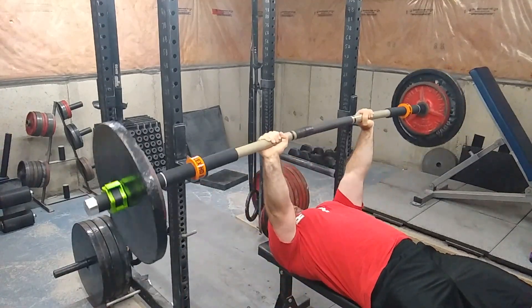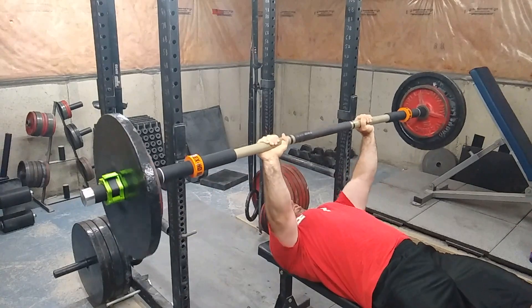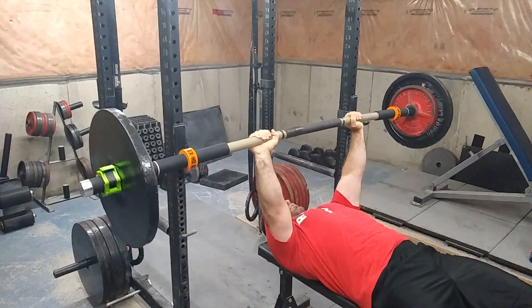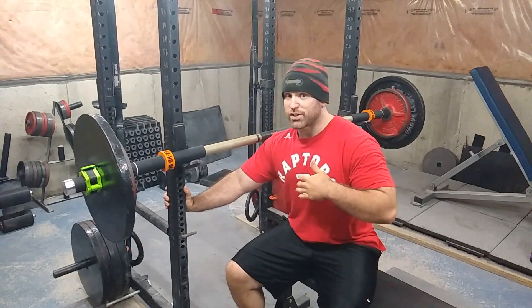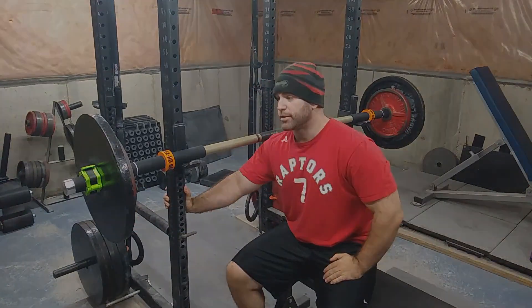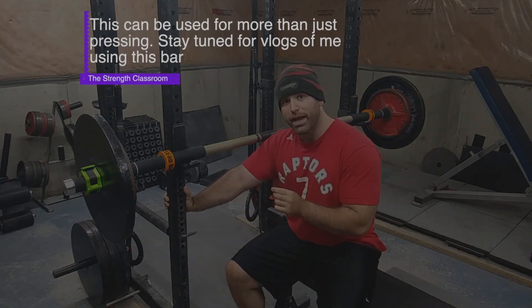It does say in the manual, if you plan to put anything above 225 pounds, to put it right up against the collars. Obviously it might be some sort of safety risk of the bar snapping if you put too much weight loaded on the bar this way. But just that right there, with that little weight, all my stabilizers and muscles I've never felt before benching, completely turned on.